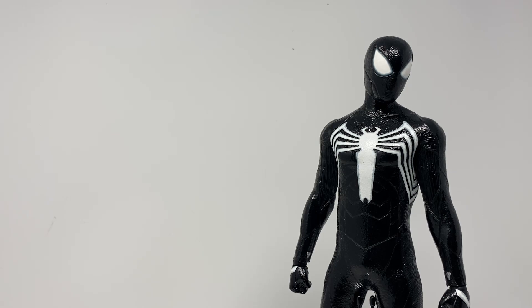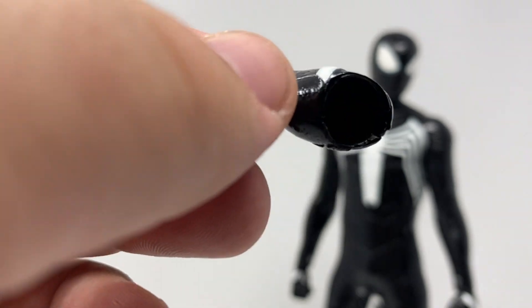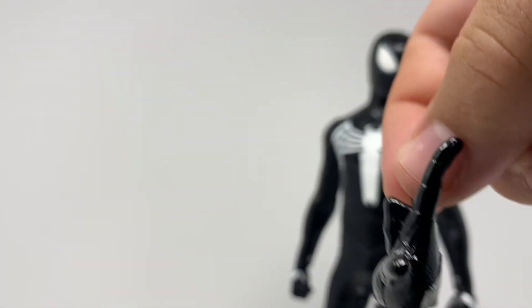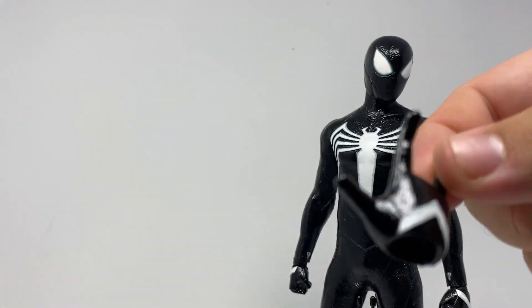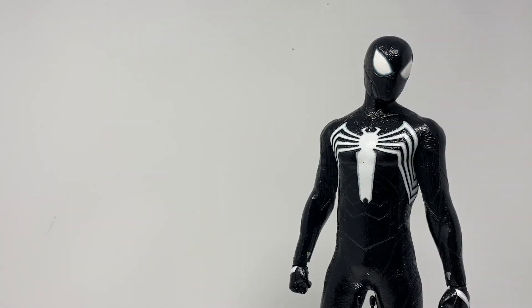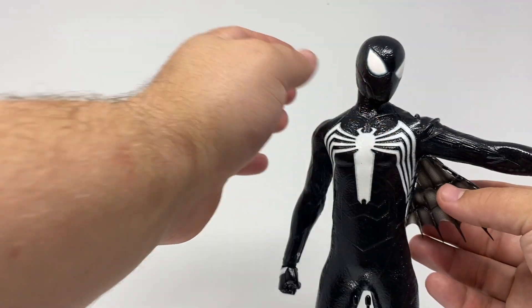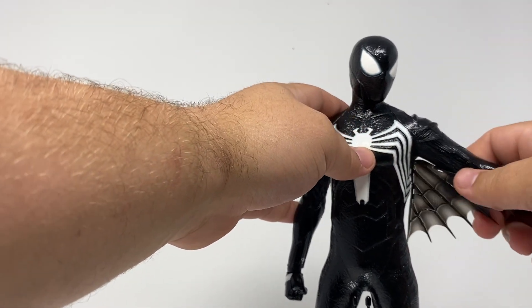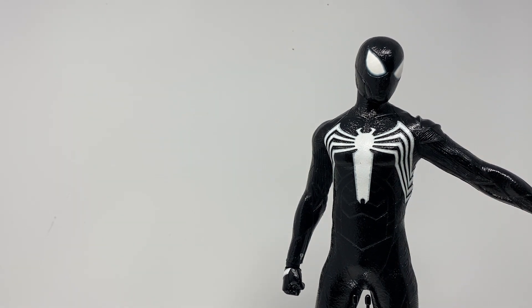My biggest gripe is the hands — they look super cool with the arrow on them, but usually with symbiote Spider-Man the web comes out from the top. He's not shooting webs, he's shooting symbiote goo, but it comes out from the bottom on this one because it's interchangeable, which is a shame — not as accurate as it could be. He does also have the underarm wings you can pop on, since that's a big part of the game — the web wings.